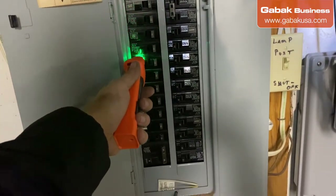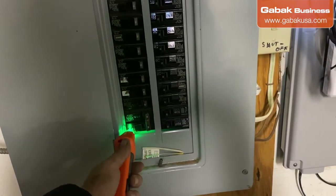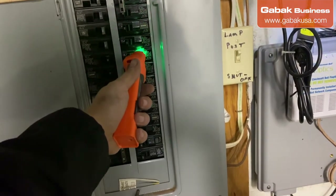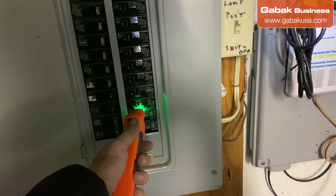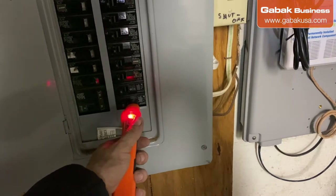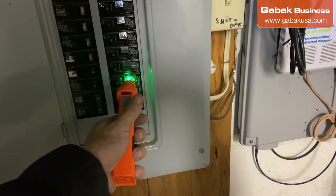You're going to run the receiver slowly across each breaker until it starts making a different noise. It's getting closer... that is the one. If I go back, you can hear nothing — and then there it is.